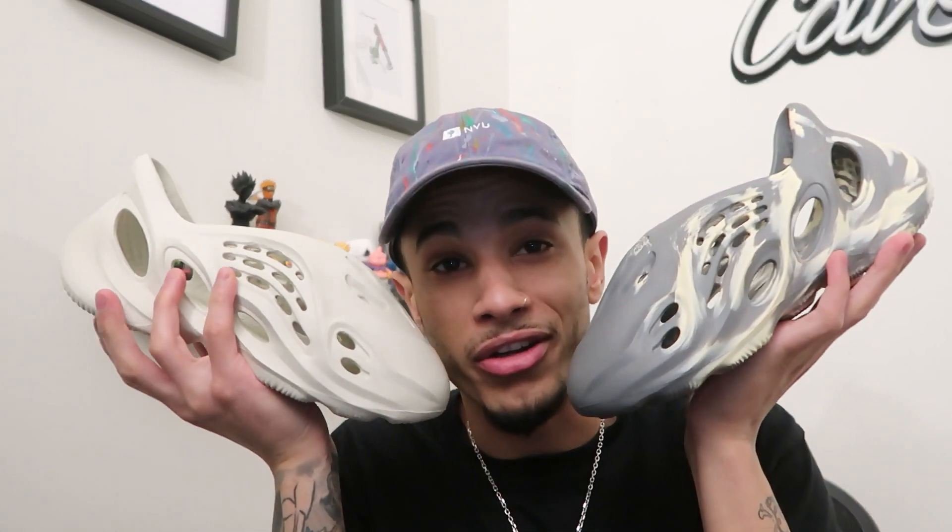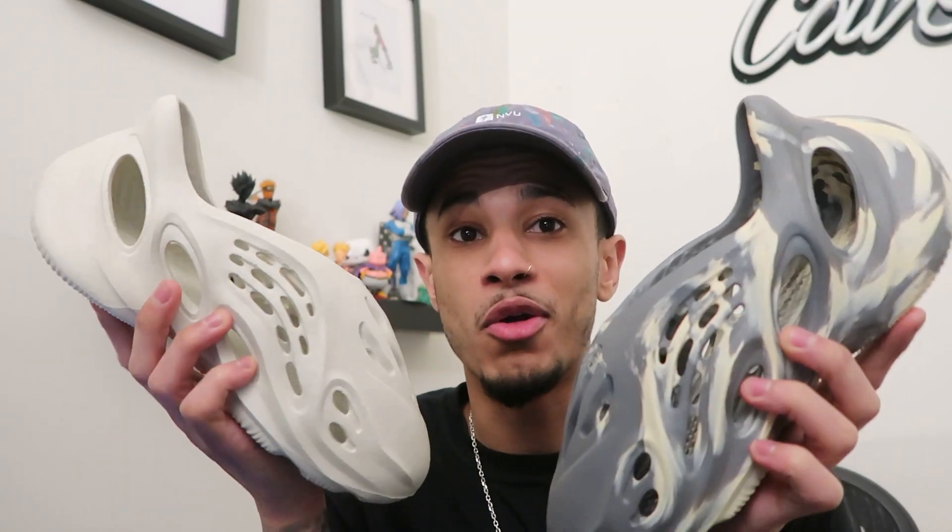Actually, I don't even think these are sneakers. These aren't even considered sneakers. Let me show y'all what we got. The Yeezy Runner. I know everyone's been fiending for these. This thing's been a huge topic of conversation. I'm actually so surprised at how much money these things are going for right now.